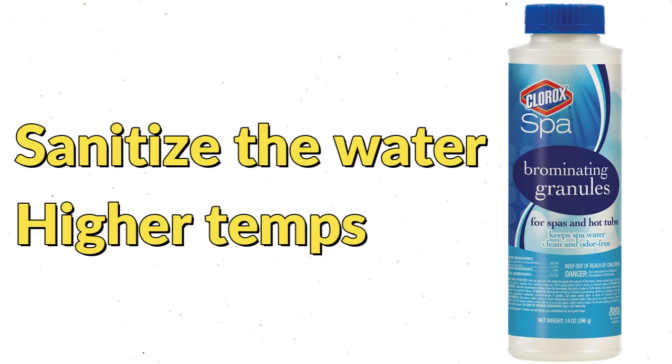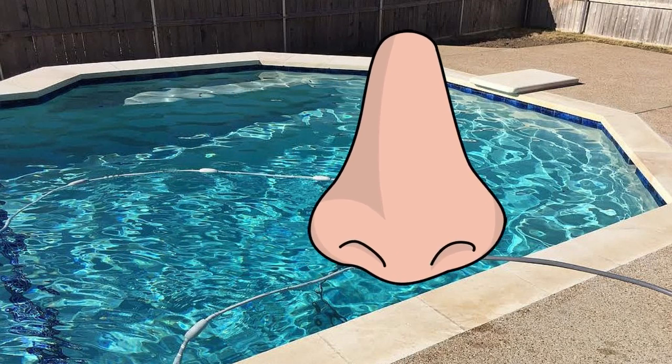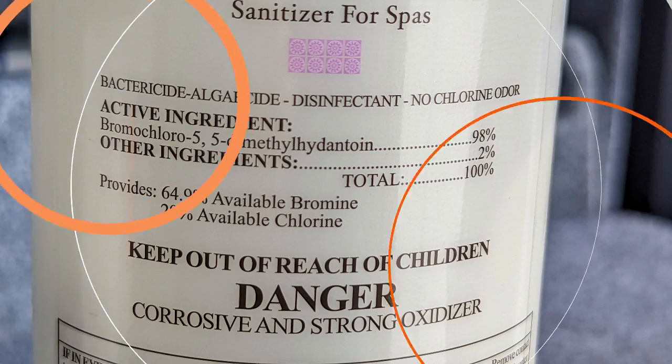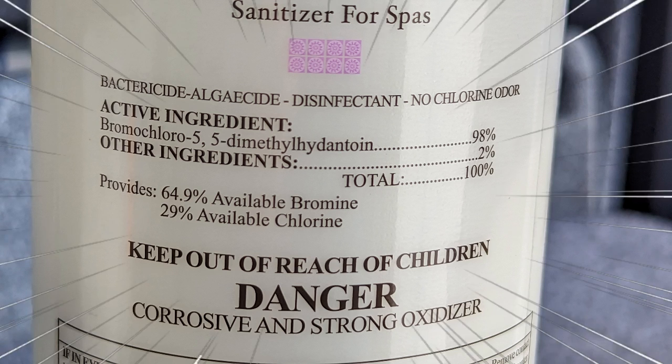Not only does bromine sanitize the water, it can handle higher temperatures that are commonly associated with hot tubs, and we also don't get that nasty chlorine smell that's sometimes associated with pools. But we don't actually add bromine to our hot tub — we'll get to that in just a second.